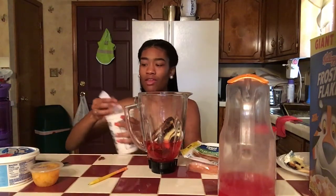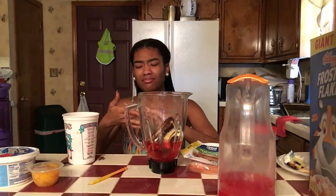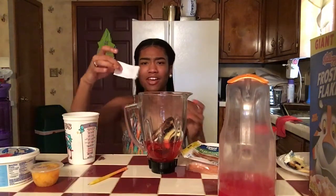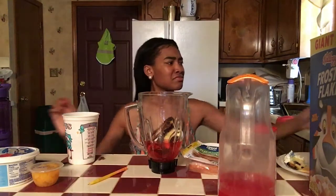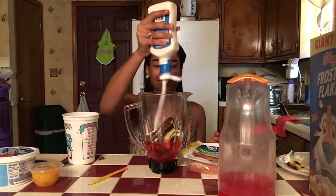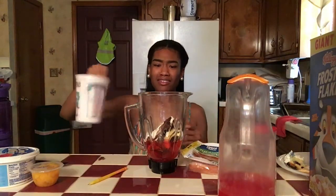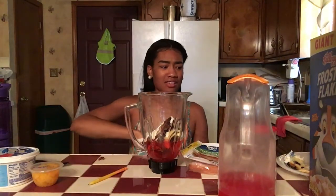Alright let me see the next thing. Why am I looking all in the cup? Because I'm a cheater. What is — oh, barbecue sauce. I got ranch! I don't even want to do this anymore. This shit is about to be so damn nasty.